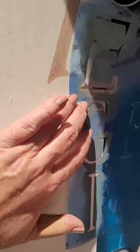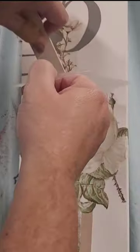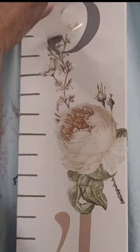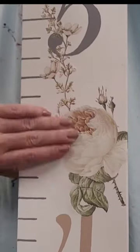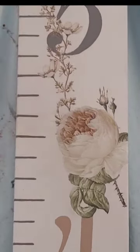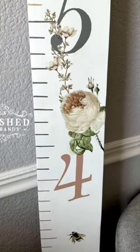Next I stencil out each of my lines and then I'm going to go ahead and add a transfer to this one. This is a floral transfer from Redesign with Prima that matches the nursery this growth chart is going into. A perfect gift that can track the baby's height as they grow up.